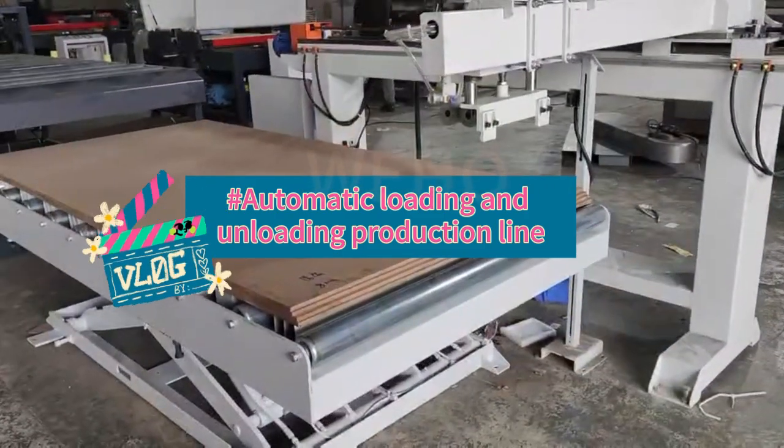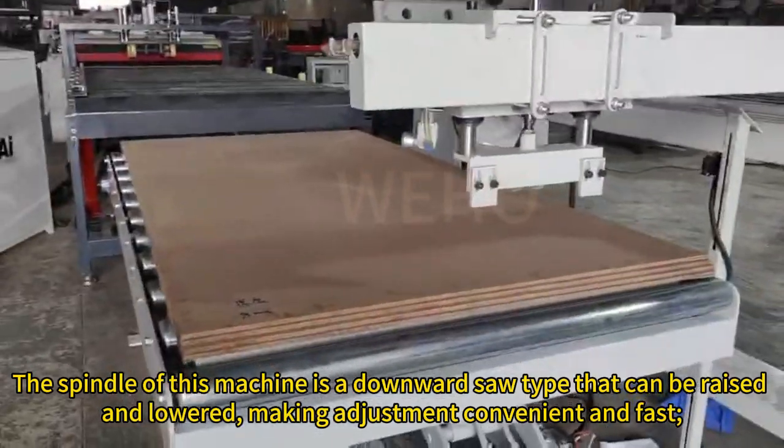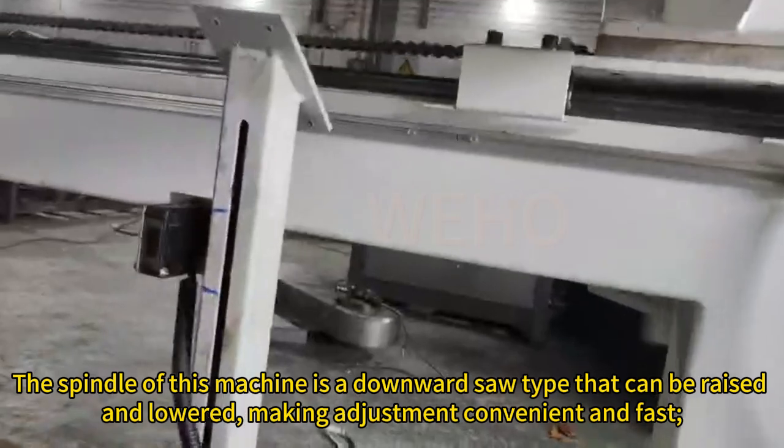Automatic loading and unloading production line. The spindle of this machine is a downward saw type that can be raised and lowered, making adjustment convenient and fast.